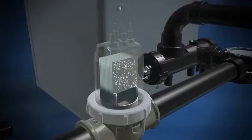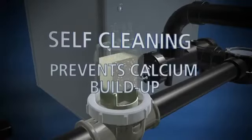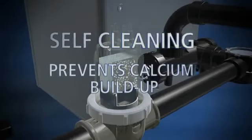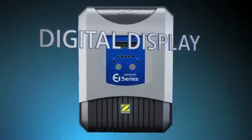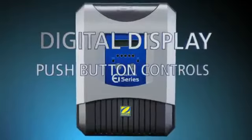The AquaPure EI features advanced reverse polarity technology, which is a self-cleaning mechanism that helps prevent the buildup of calcium to keep the process efficient and trouble-free. The control panel features a digital display and push-button controls, so it's simple to operate and easy to understand.